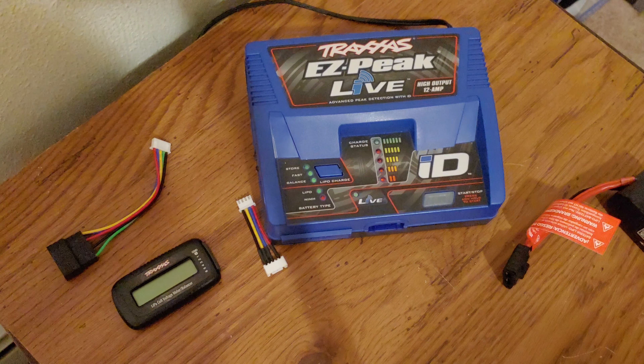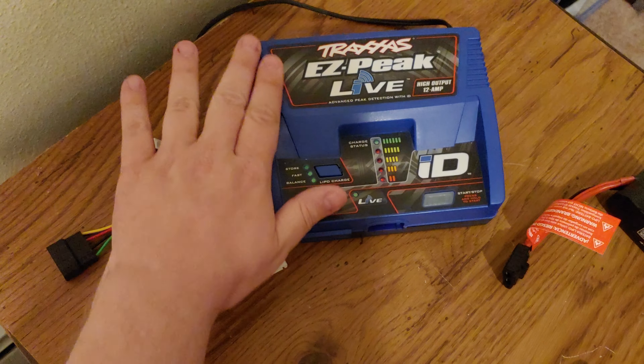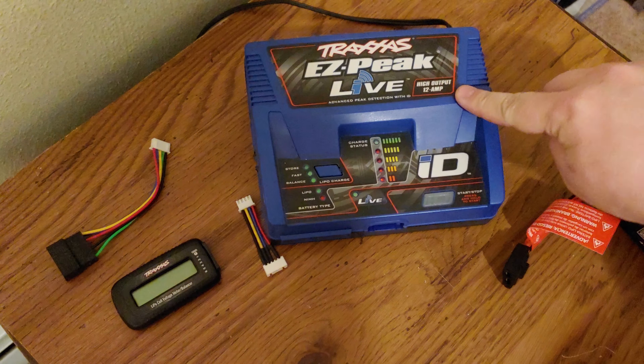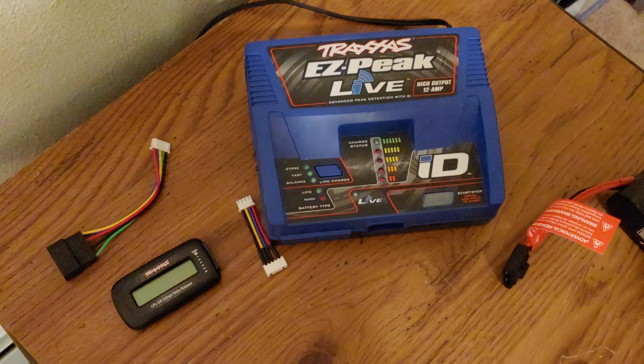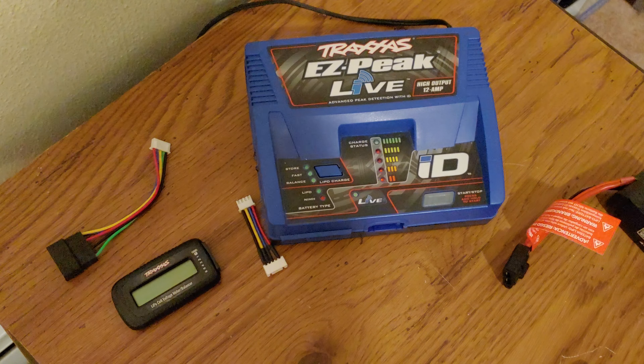When you have the battery plugged in and charging, it'll automatically go to balance charge. If you're using a charger like this, always leave it on balance charge — it's just better that way. Your live charger will also tell you the cell voltage as it's charging, which is why I like these live chargers. I do want to get the dual 24-amp version; this one is just 12-amp. That's the importance of these balance checkers — have a good one guys.